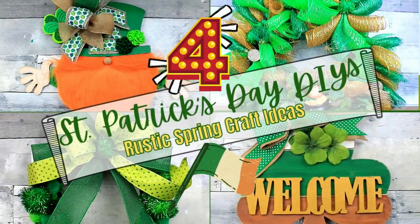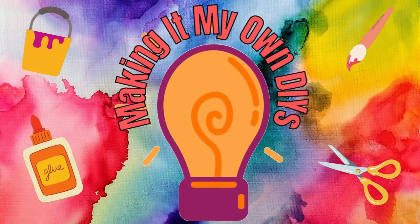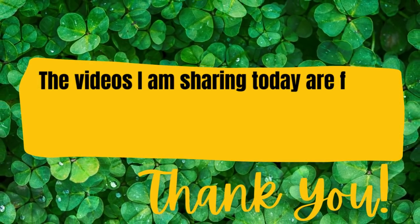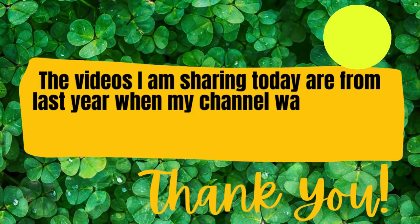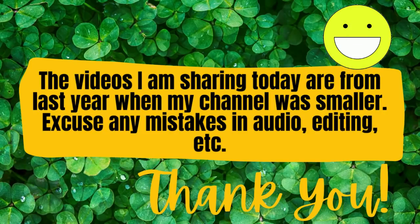Today I have four St. Patrick's Day DIYs. Keep watching. I'm Brandy and this is Making It My Own DIYs. The videos I am sharing today are from last year when my channel was new and small, so please excuse any mistakes in audio editing.